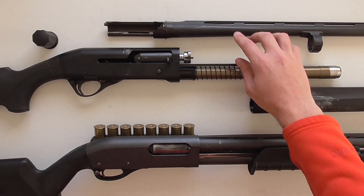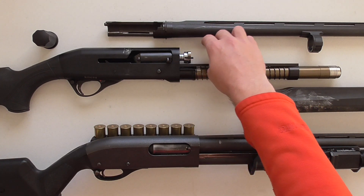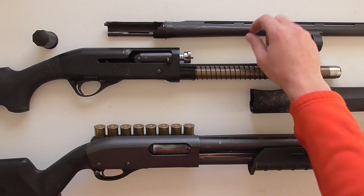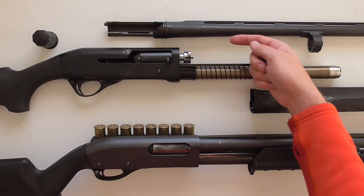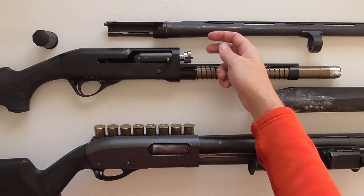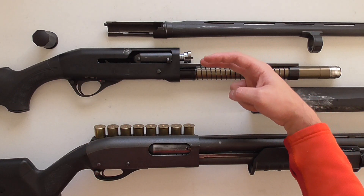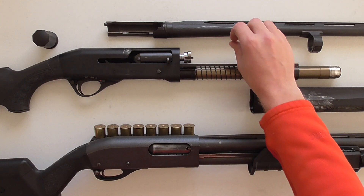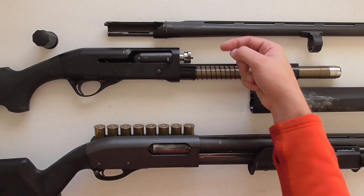On a gas-driven design, there are gas ports drilled on the bottom of the barrel. Usually it's not right where the shell is in the action — it's actually just in front of that. There will be ports drilled in the bottom of the barrel, and most of the designs I've seen are gas piston designs, which means the gas does not get pushed directly into a gas key like on an AR-15 that cycles the action. Instead, the gas is channeled to one or two metal pistons, and those pistons interface with the bolt to cause it to cycle.